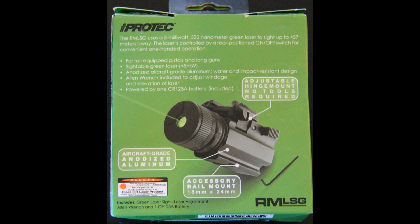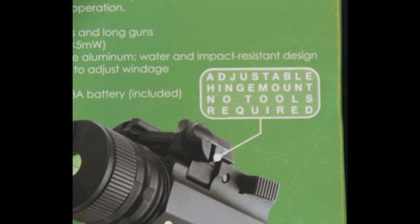I will zoom in in a second on the giveaway here. And this is the tip-off — the comment that says 'adjustable hinge mount, no tools required.' It doesn't really give you much more information in the manual, but that was the clue that helped me figure out the proper way to mount this.